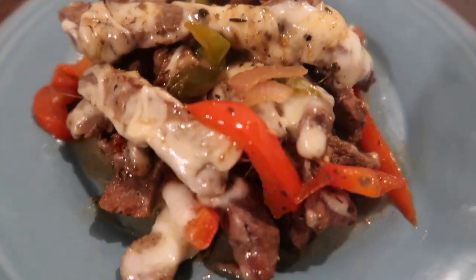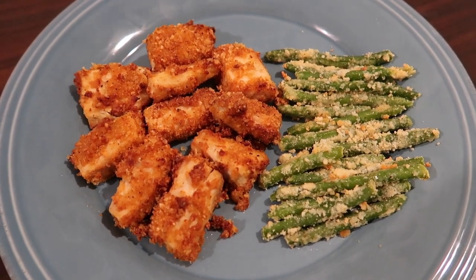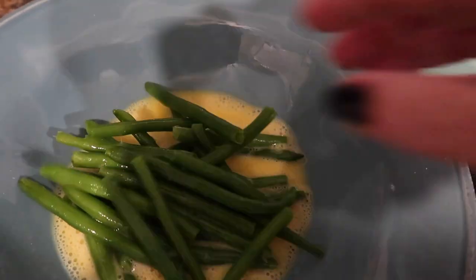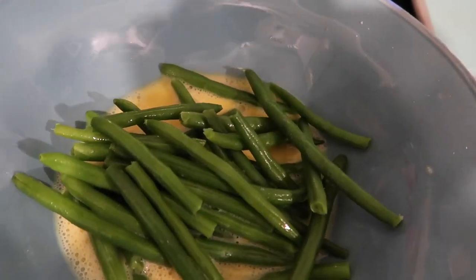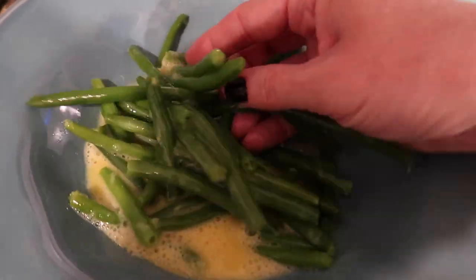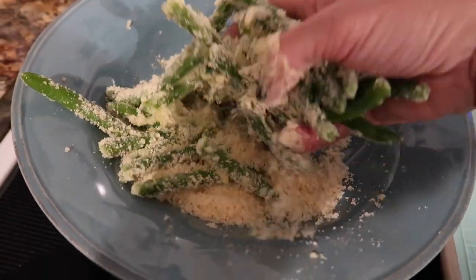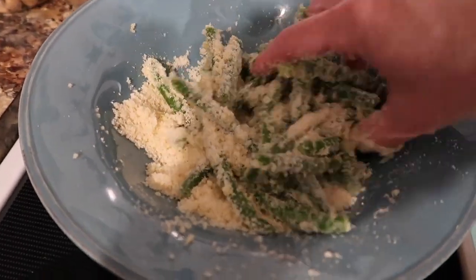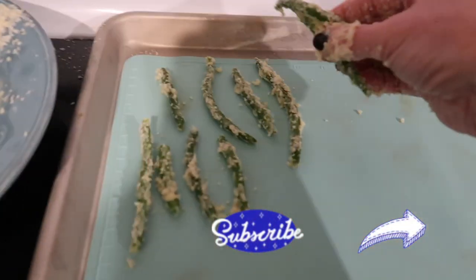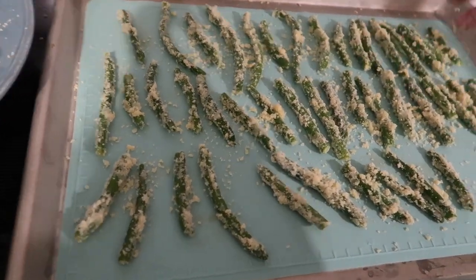Next up are mahi bites with green bean fries — a special request from my husband. I preheated my oven to 400°F. I used frozen green beans instead of fresh, thawed and patted them dry, then dipped them in a beaten egg with a little water. The second dish had Parmesan cheese and garlic powder mixed together. After coating them all, I spaced them out on a cookie sheet without touching, and set them aside.